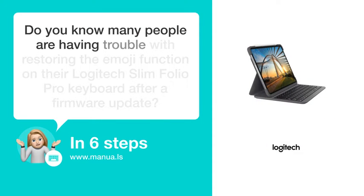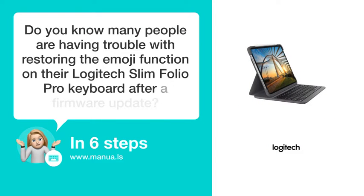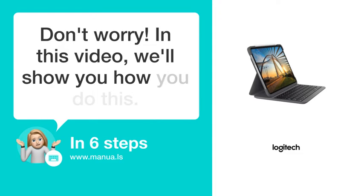Do you know many people are having trouble with restoring the emoji function on their Logitech Slim Folio Pro keyboard after a firmware update? Don't worry. In this video, we'll show you how you do this. Let's start.